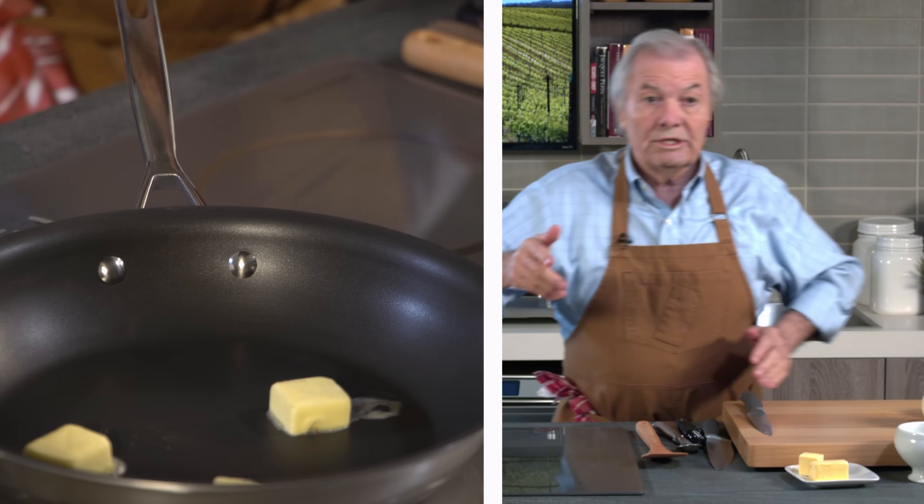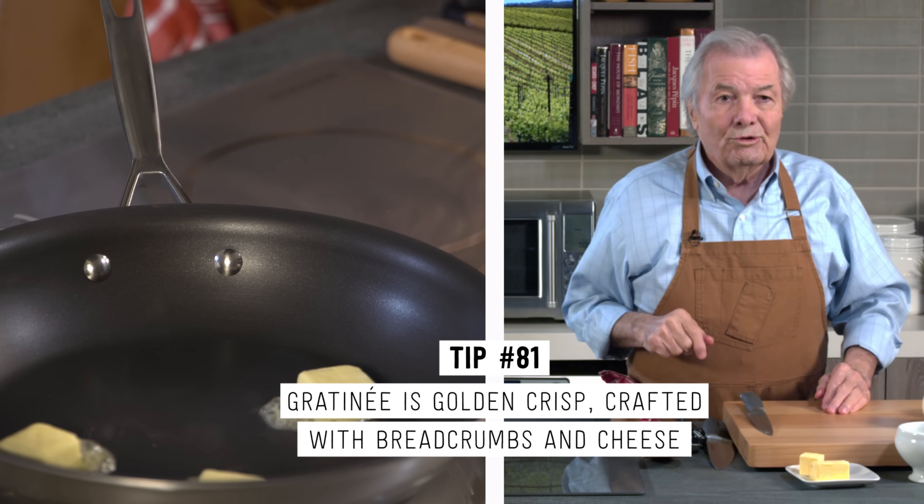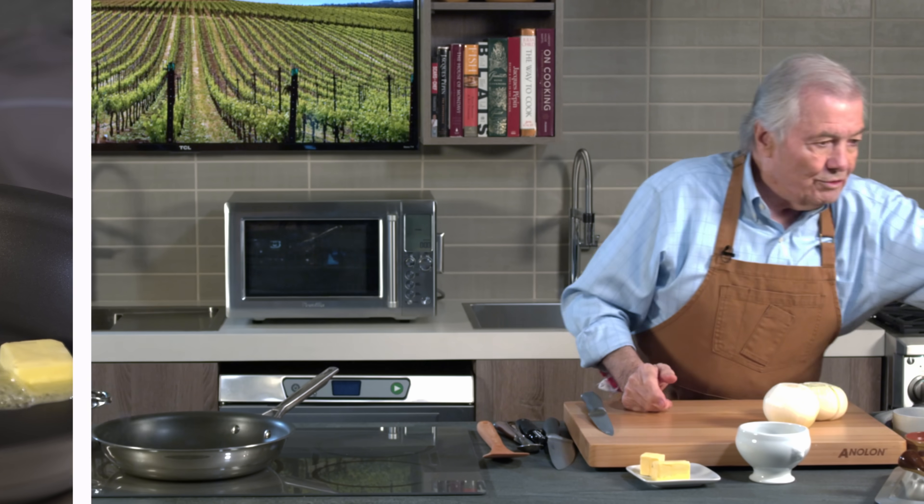That is, you may go to a restaurant and have onion soup, and the onion soup will be just the broth and the onion. It has to have the word gratiné — that is, to do a gratin, sometimes called just gratiné, which is what I'm going to show you.